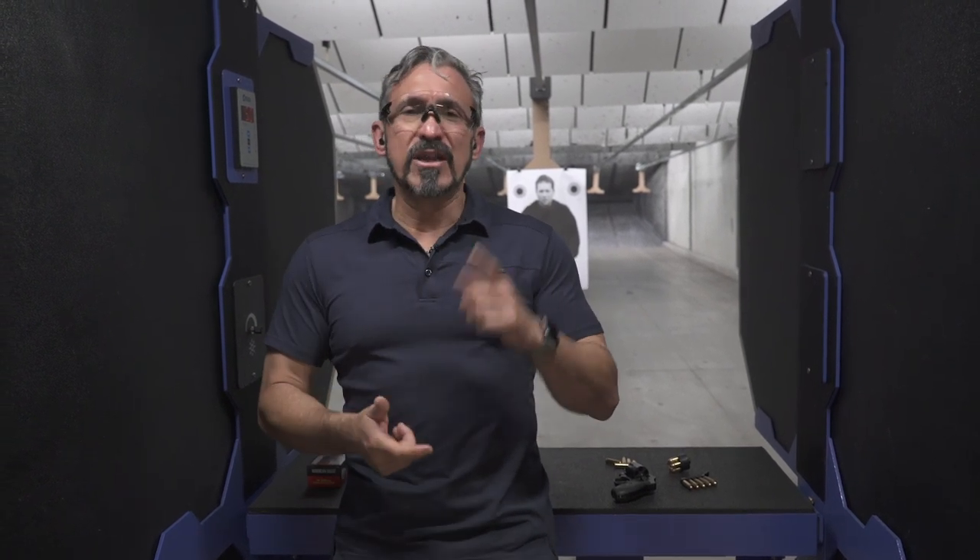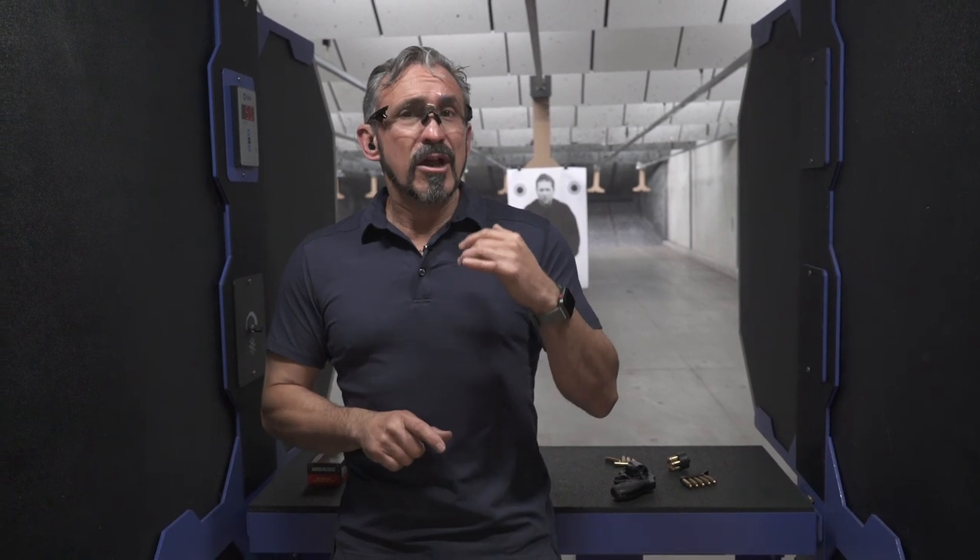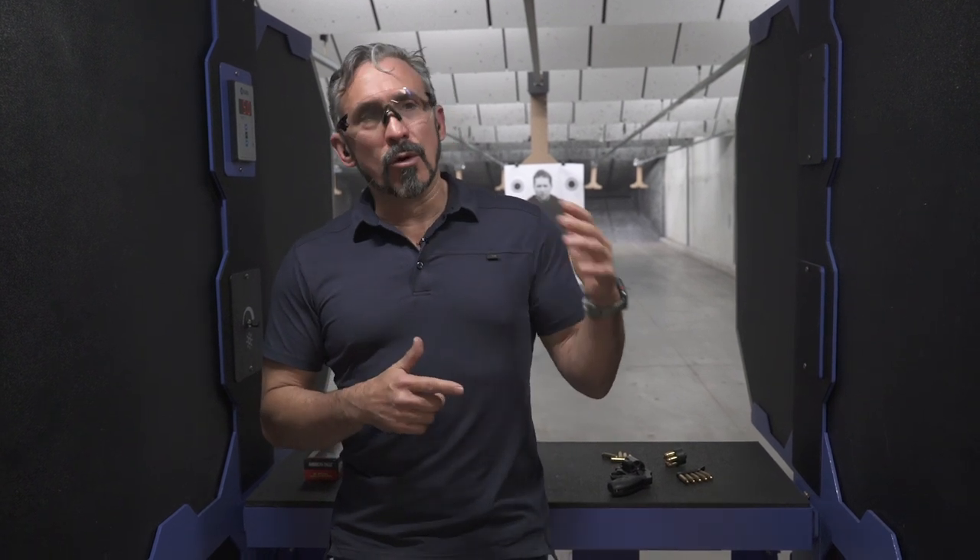First and foremost, we want you to get all the way deep into that first distal joint of your finger. If you can sink that finger in there deep, two things are going to happen. Number one, you're going to have more power to pull that trigger that's heavier in nature, and then number two, that power is going to equal, or should equal, less disruption to the sights.